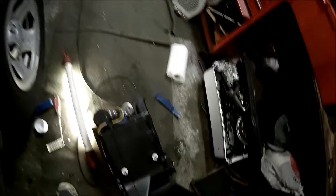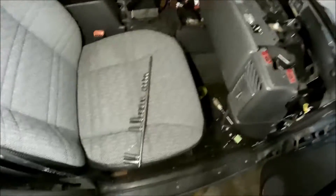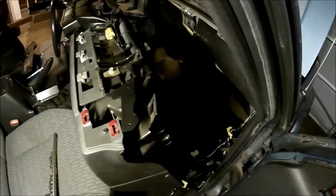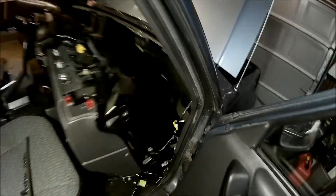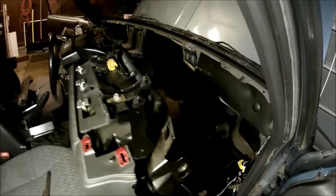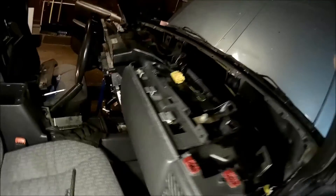I'm going to be greasing some stuff up to make it easier to put back in. The whole dash is torn apart and everything is out — very time-consuming. It's really only a pain when you actually have to get the thing out. Putting it in won't be too difficult; it'll generally slide in, but it's going to take a while to wire everything back up and make sure I don't forget any screws.